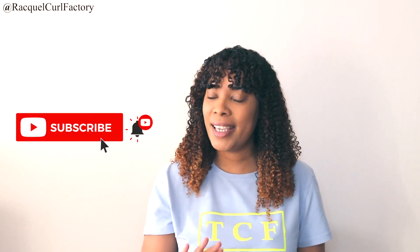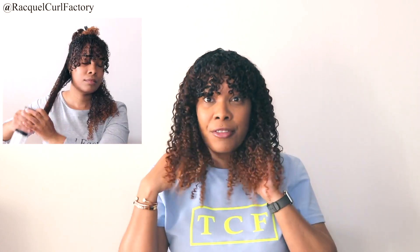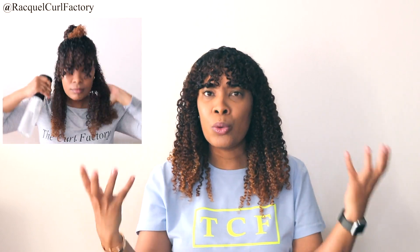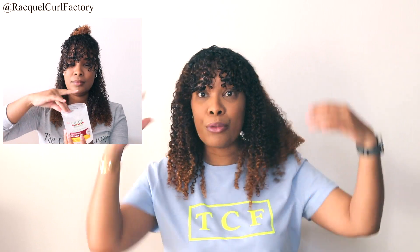Before we get into the application, these are the results. This is day two hair and I have not refreshed my hair. I am personally impressed. My hair is soft, it has hold, it has definition and I did not need to refresh it — no water, no product, absolutely nothing. I also have a little bit of volume which is nice. So overall, great results from Cantu.